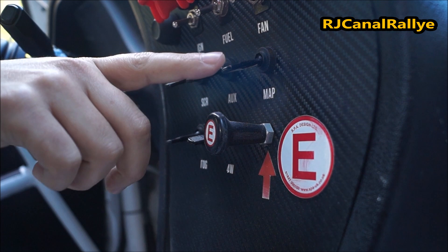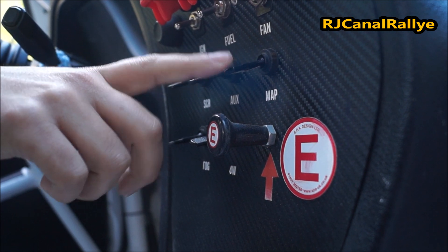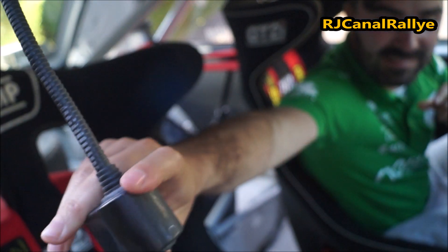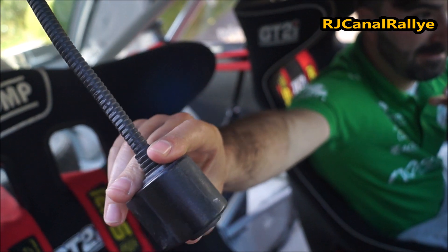Here, this button is to connect the light for the navigator in days of bad weather, to facilitate the vision of the pace notes, which in this case is very important.